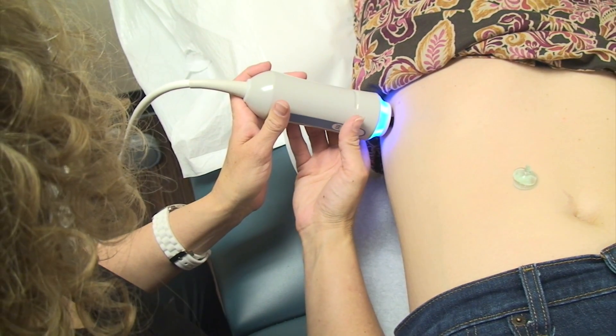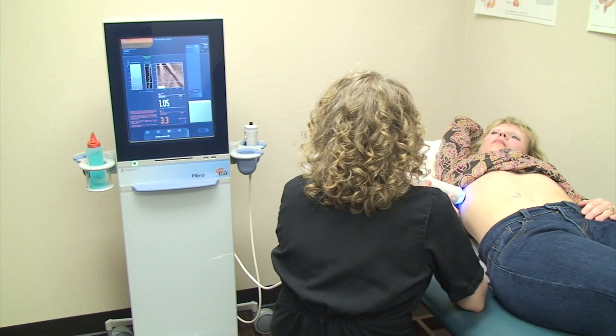Hi, I'm Dr. Reddy. Today I'm going to talk about FibroScan. What is FibroScan? It is a simple ultrasound test done in the office to look at the liver, to find out if your liver is normal, if your liver is fatty, or if your liver is scarred.